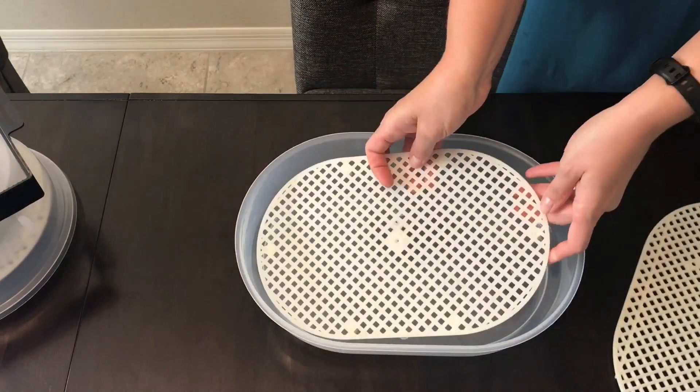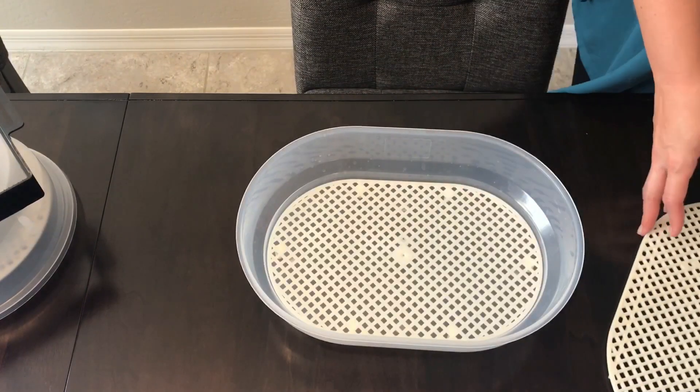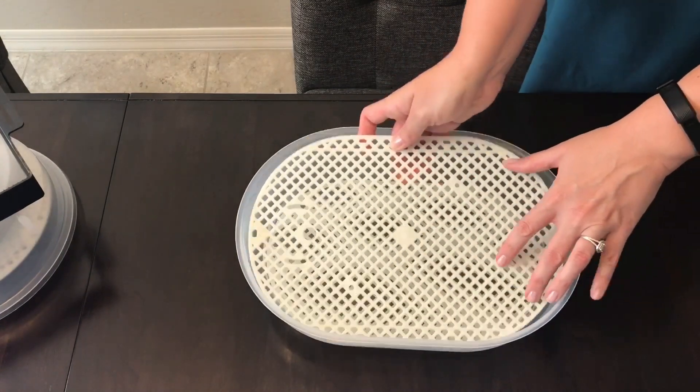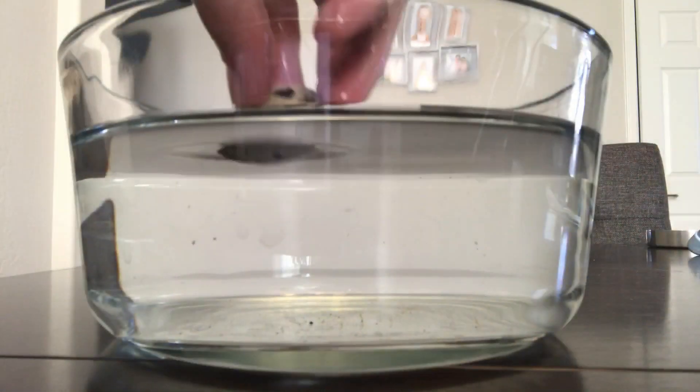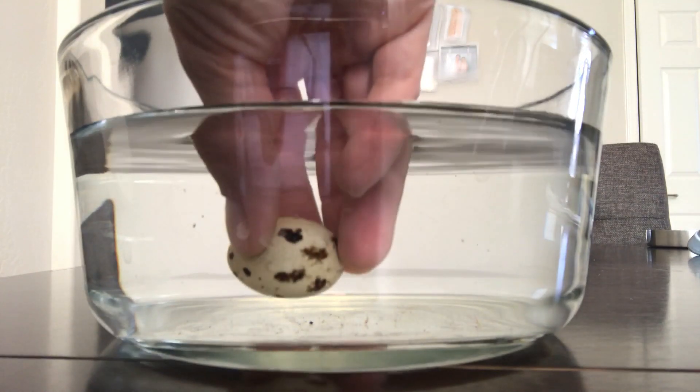Thoroughly clean and disinfect all pieces and then reassemble. Before you incubate your eggs, make sure they're at room temperature and give them a float test to make sure they haven't lost too much moisture.